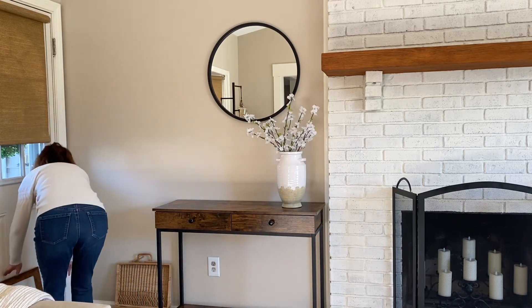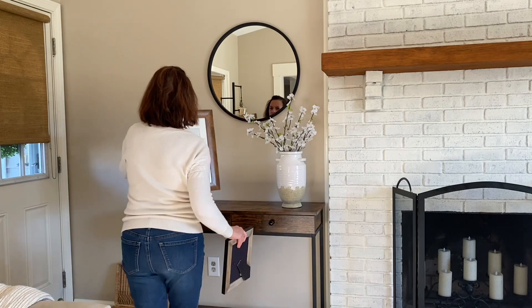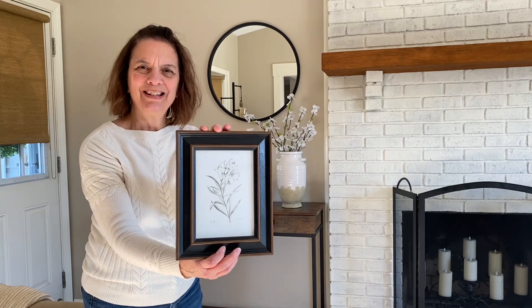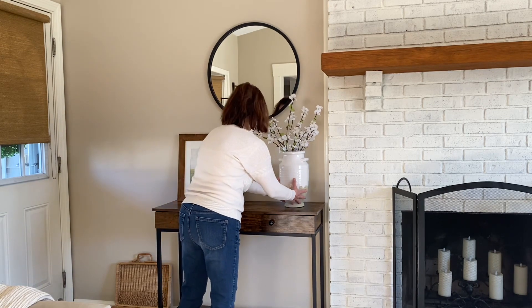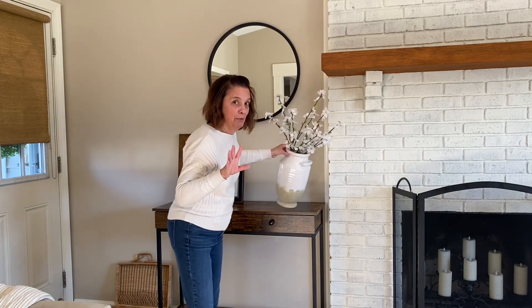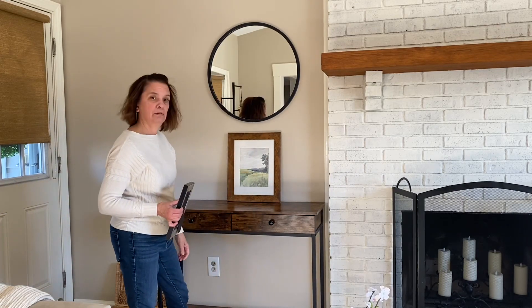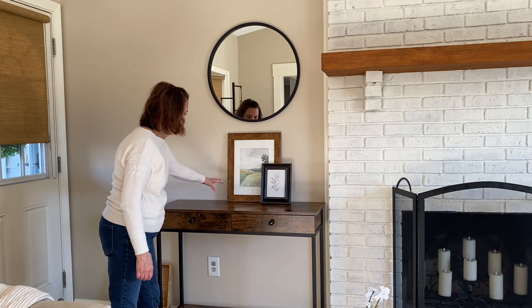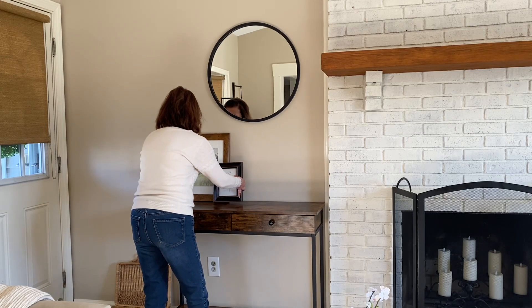What I'm doing in this corner is using some art — this is something new for me, I've never done this in my family room. I'm just going to lean it over here. I like it, it's simple, black and white. I want to show you a couple of ways to style it: you can put the artwork in the middle, or lean it with something alongside it, like some beads. But this is the way I decided to style it.